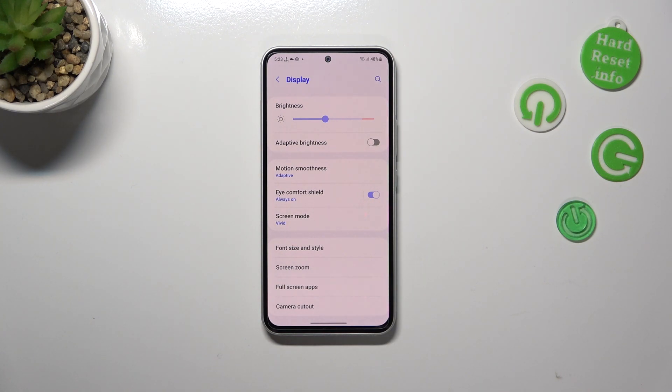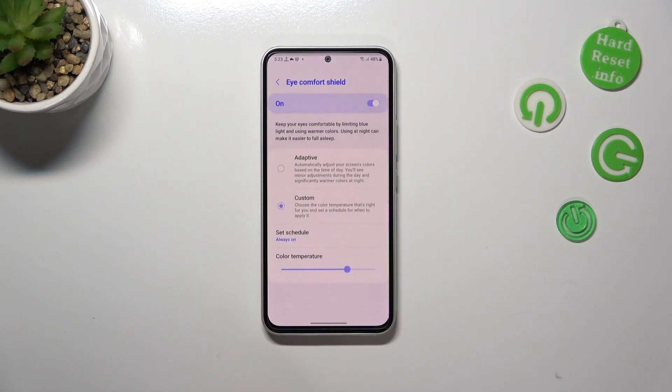It filters the blue light and it will be much easier for you to look at the screen in dim light. So if you are a night owl and you usually use your device at night when the light conditions are not that good, then this mode is totally for you.